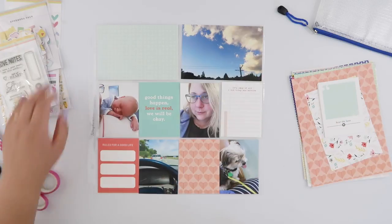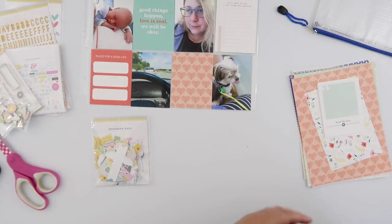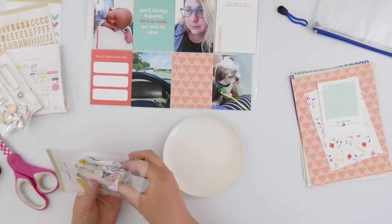So I just picked out four of the little 3x4 photos and the one 4x6, and then I grabbed out some of the cards.